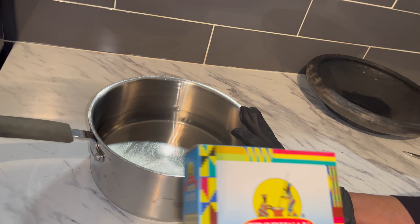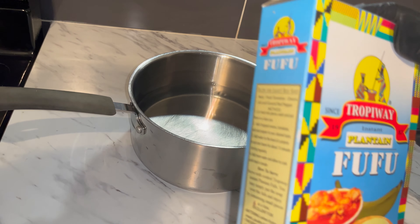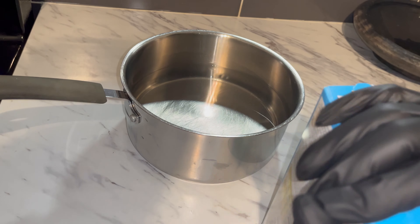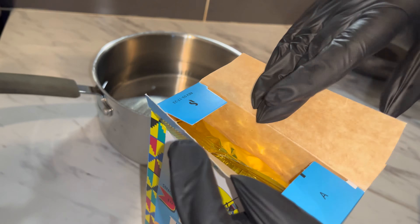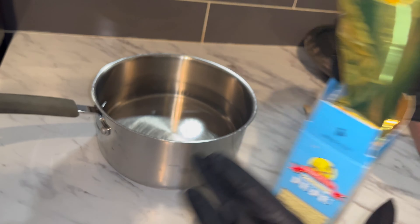Alright guys, so now we're ready to make our fufu. We have plain water here and this is the food we are going to use today. I'm opening it up just like so, and the food comes out like this. This is a plantain fufu, by the way.